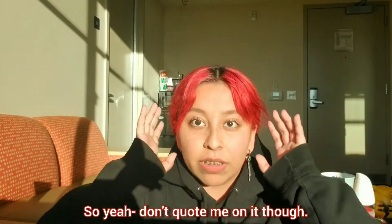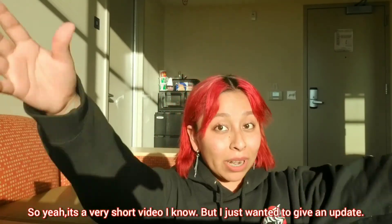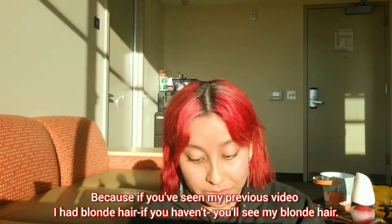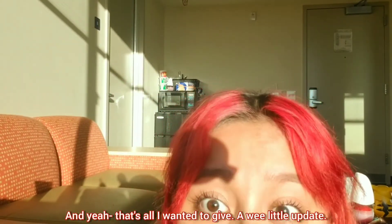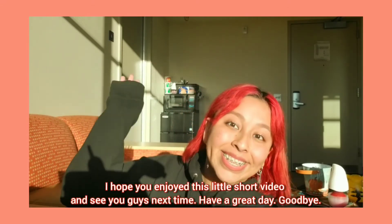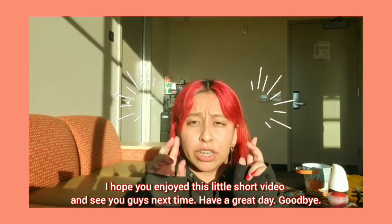It's a very short video, I know, but I just wanted to give an update. If you see my previous video I had blonde hair — if you haven't seen it, you'll see the blonde hair there. That's all I wanted to share. Hope you enjoyed this little short video, see you guys next time, have a great day, goodbye!